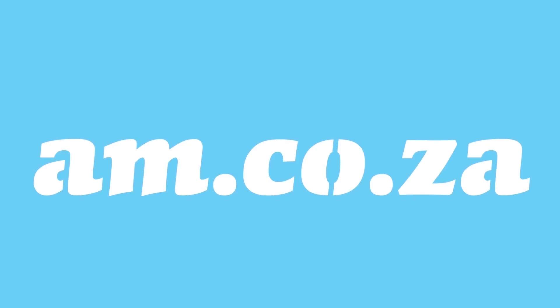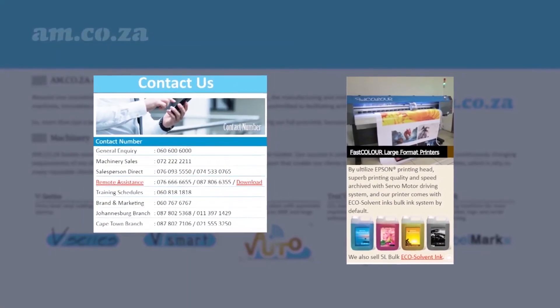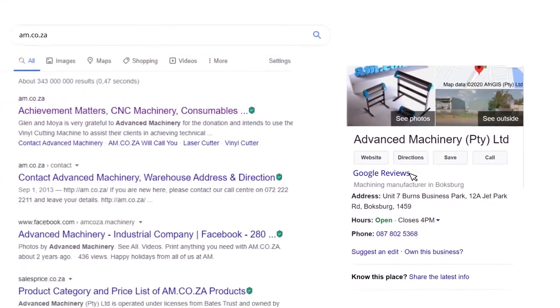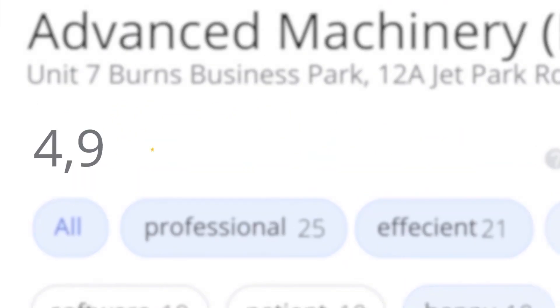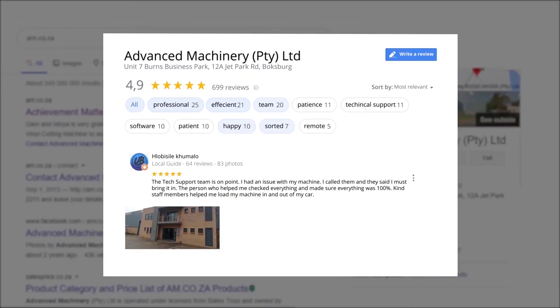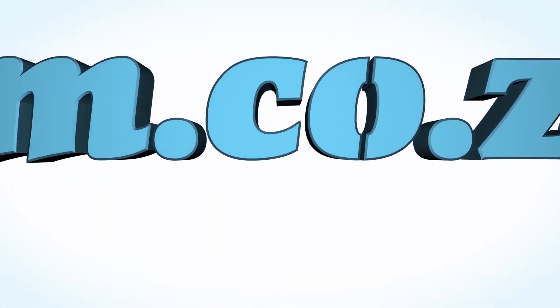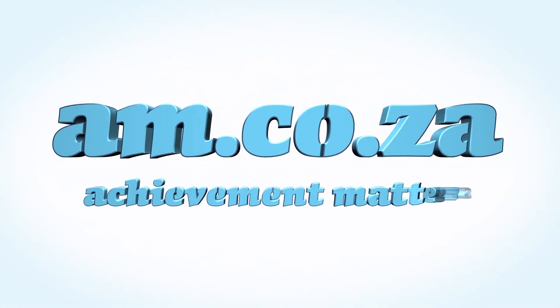At AM.co.za we have always taken pride in our products and customer service. Our Google rating represents our commitment to providing clients with the best support possible. We've officially achieved a rating of 4.9 stars with 699 reviews for our Jet Park branch in Johannesburg, and 4.8 stars with 299 reviews for our Montague Gardens branch in Cape Town. Thank you, our loyal customers — thank you South Africa. AM.co.za: achievement matters.